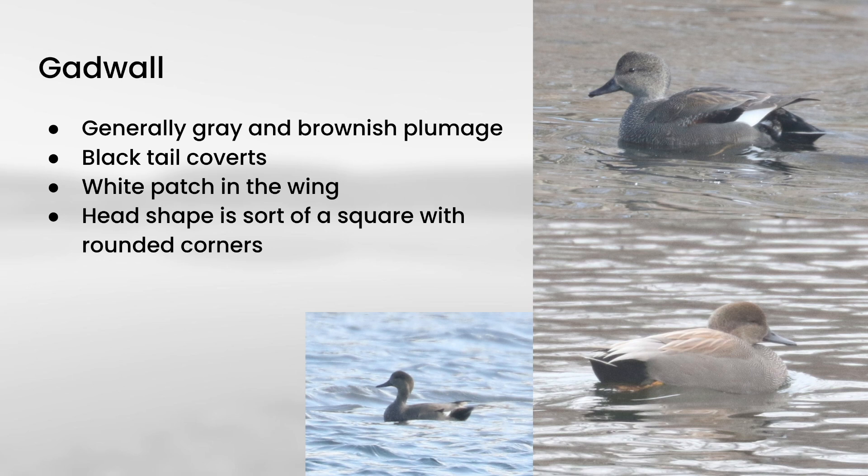The first new species is gadwall. Male gadwalls are generally gray and brownish — gray on the sides and top, more brown on the head, and mostly black towards the rear. A lot of times you'll also see a white patch in the wings. Something very helpful on these is the head shape: it's almost like a square with rounded corners, with a tall forehead, a flat top, and a somewhat flat rear. That head shape can help us when we start identifying the females. Overall, the plumage on male gadwall is fairly understated but also sort of distinguished.